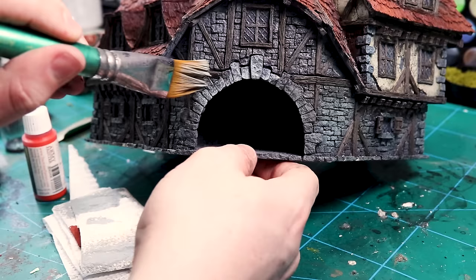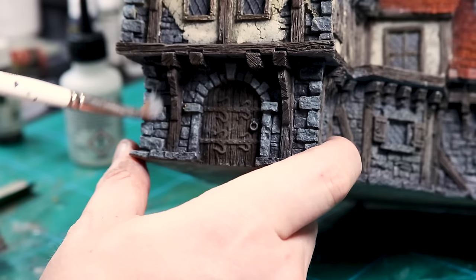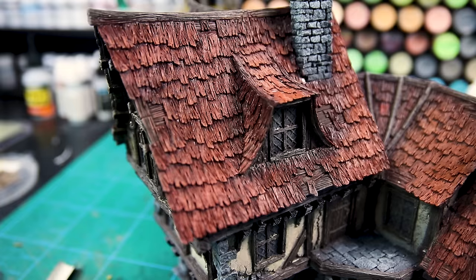For the stonework I use a fog gray, which is a blue-gray — it is rather light, but I'm only paying attention to bricks I want to be a bit paler. In the next video we'll go into changing the color of a few bricks and blending it into the base from the first video — again, check the links if you haven't seen that.